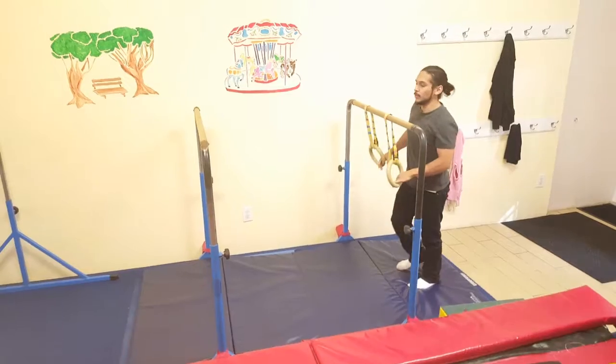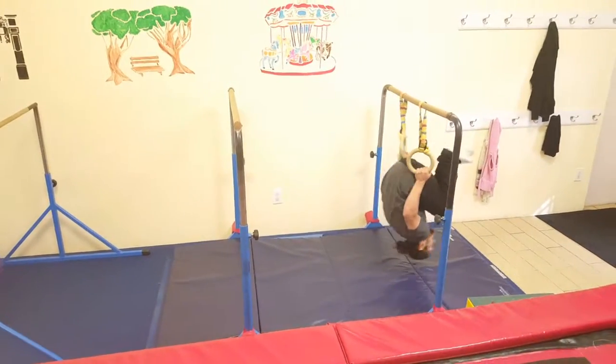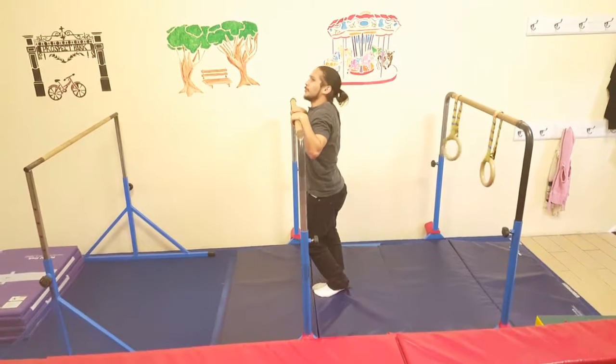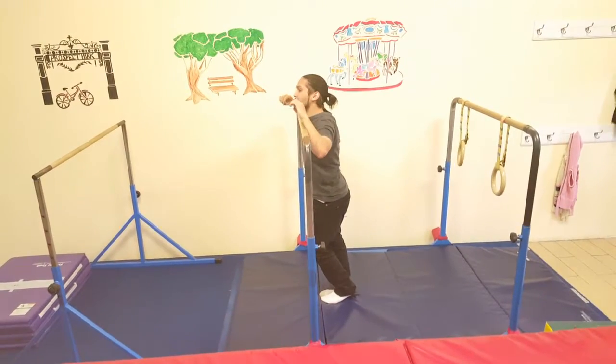This is the bar section for lesson one. First bar: skin the cat, front of the gear, shoulder shrugs, front support. The front support should be broken down very precisely.